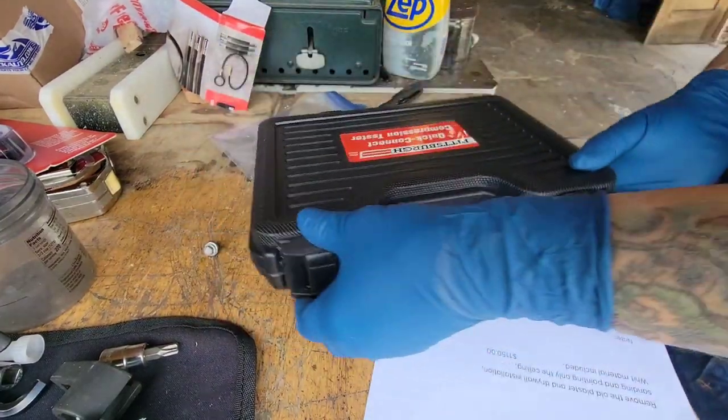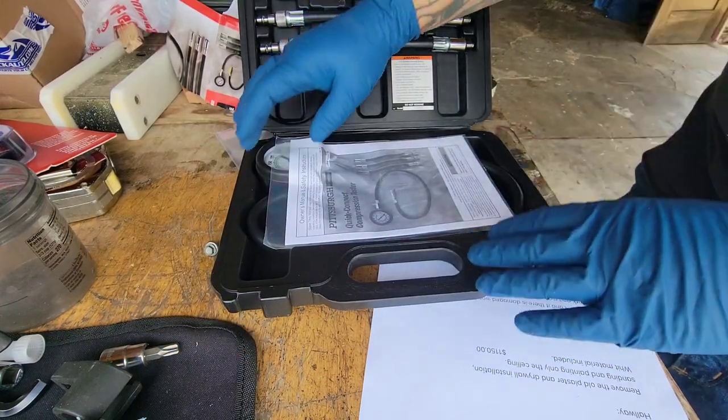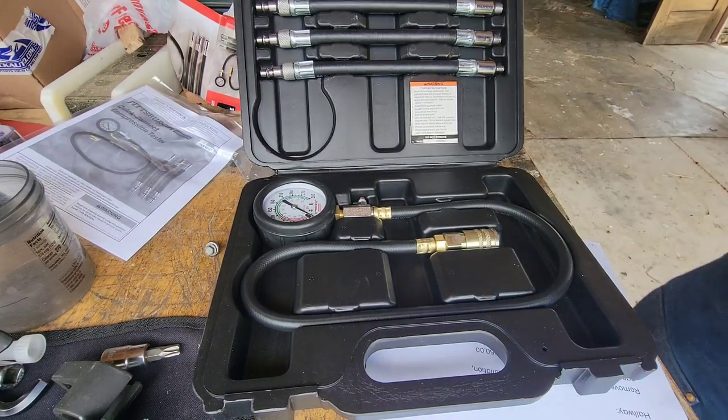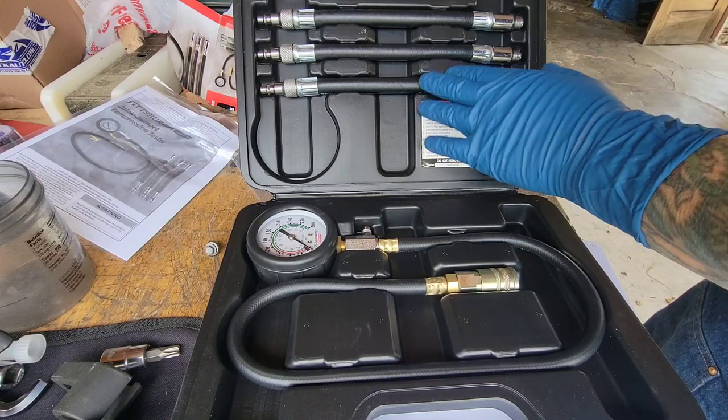Simple as that. I've got to figure out which one of these works. I'll take my plug out and compare it to these adapters and I'll know which one to use.